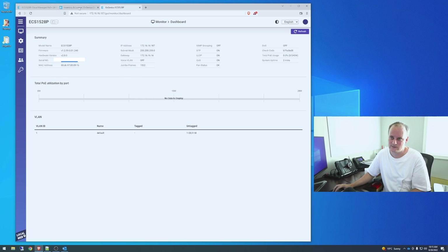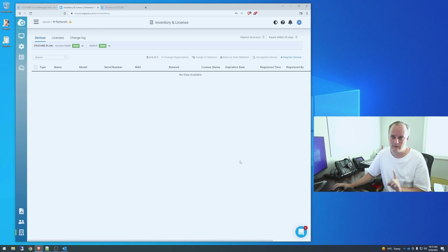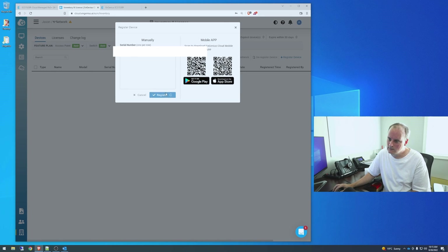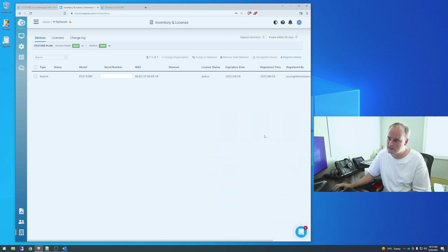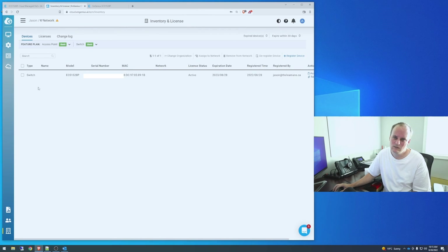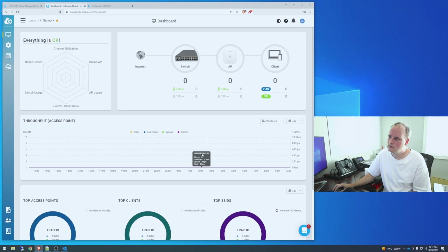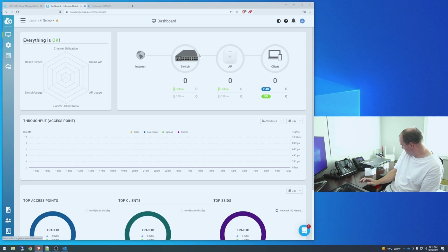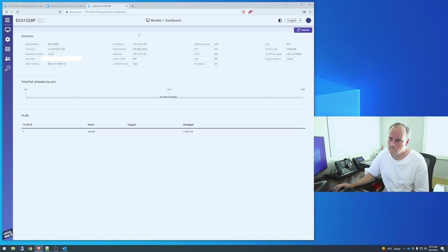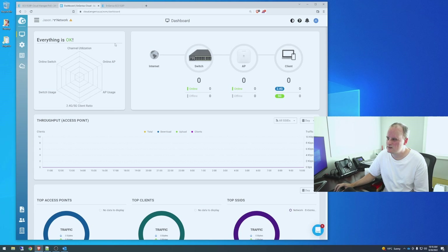Found the default credentials in the instructions — always read the instructions. This thing is dead quiet, I can barely hear it. I'm going to copy the serial number from the screen since I don't want to flip the switch while it might be doing a firmware update. Let's go to 'Register Device,' add it to my portal, and — register success, done. That's pretty easy.